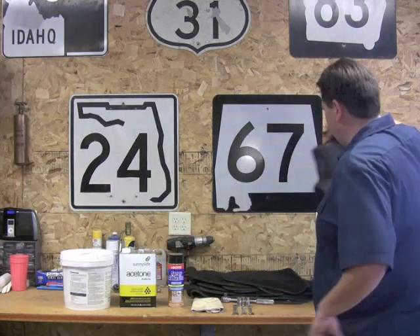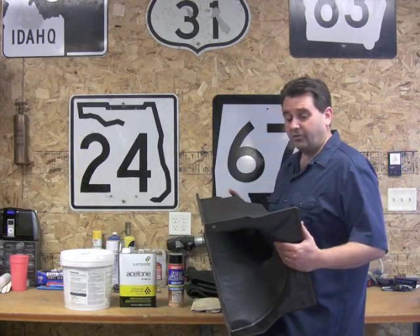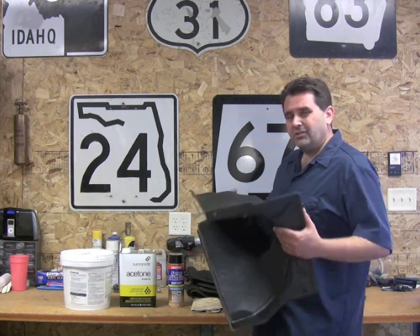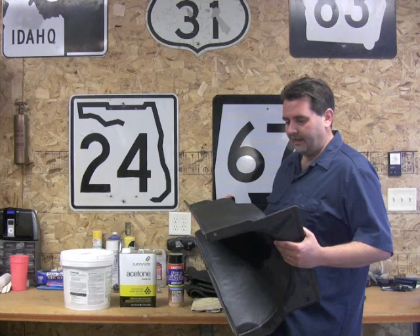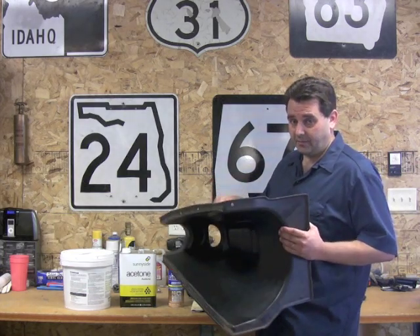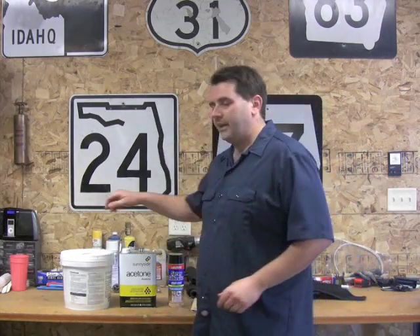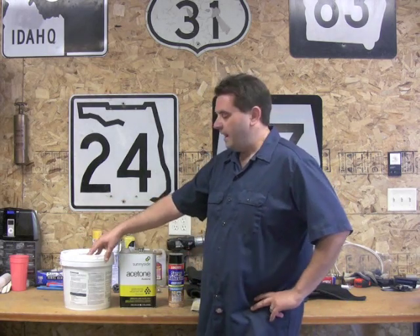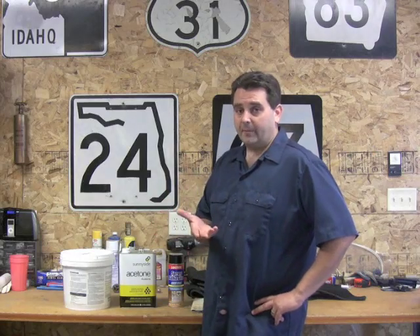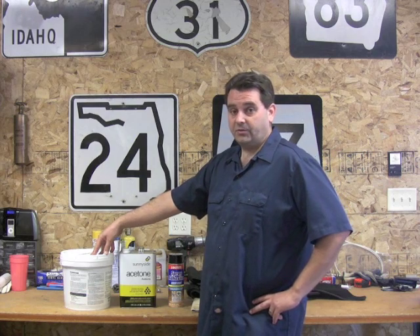We're also going to put in a new transmission tunnel. The original transmission tunnels are treated cardboard, so they let a lot of heat and noise through. Since we're going all the way down and taking all the carpet out, this is just a couple of additional bolts and it's a real nice upgrade. We're also going to put in a spray insulation — we're not going to say what it is yet because we want to test it first, but if it's worth it we'll let you know.